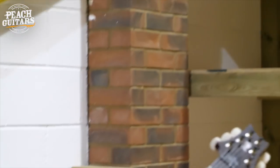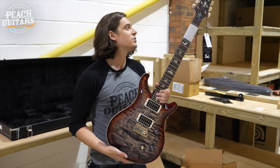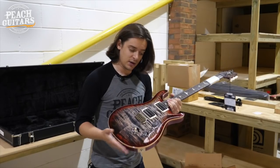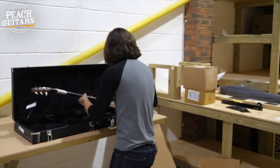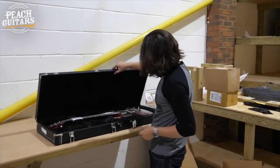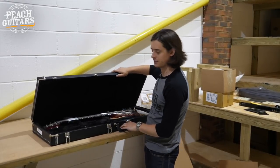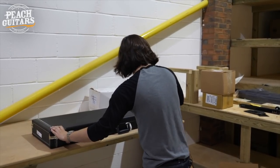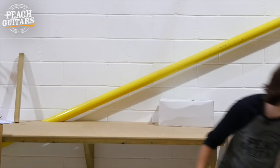All the details — all the guitars — will be on the website and linked in the description below, so you can check out all the specs and further information and pictures on the site. That's a nice way to start: the 35th Anniversary Custom 24. The color is — I'm guessing it's charcoal red or something of that sort. And that is a weighty case.